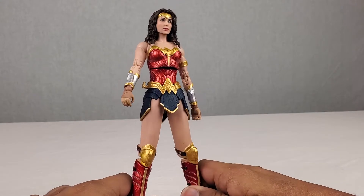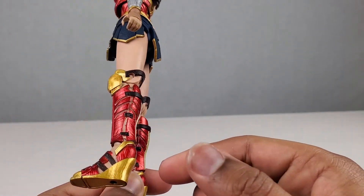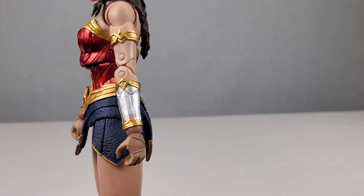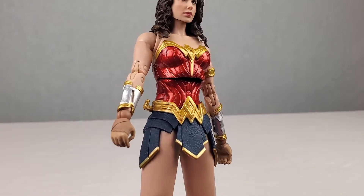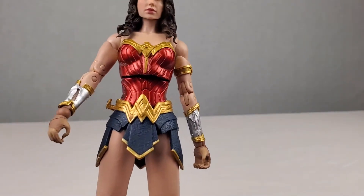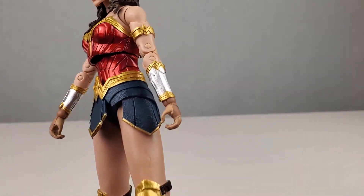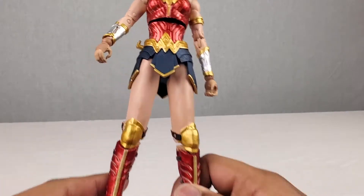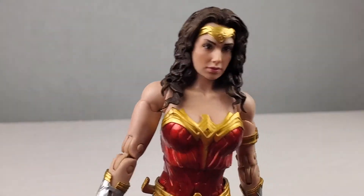The armor, the paint job — this looks pretty good. I mean, are there any signs of wearing anywhere? Everything looks good: the boots, the feet, the hands, the arms, the head sculpt — this figure actually looks pretty good. No signs of wearing really anywhere, which is pretty surprising. There's actually a little bit of chafing or paint coming off on the hand, but that's okay. This figure actually surpassed my expectations by a landslide.